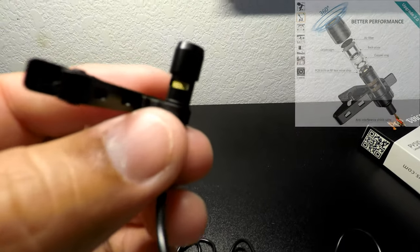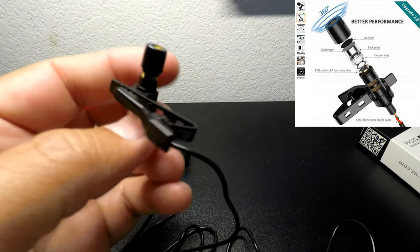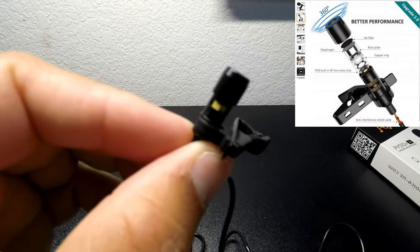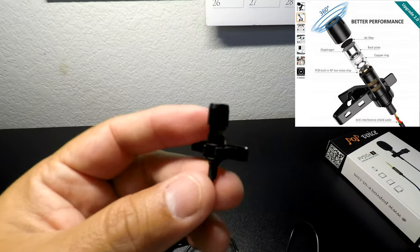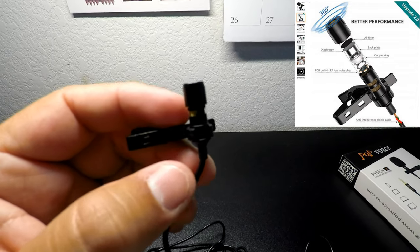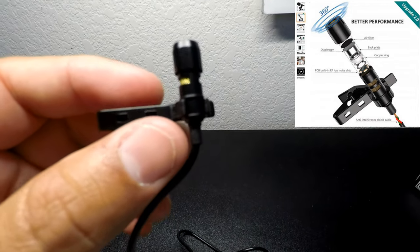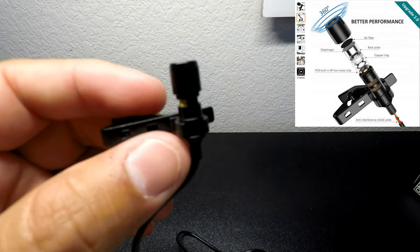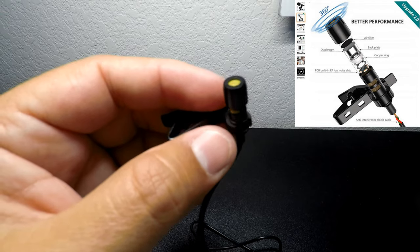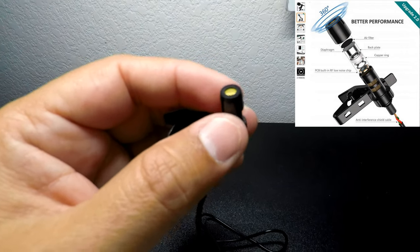This microphone offers 360-degree all-the-way-around sound capture. It also has a better anti-interference shield in the cord, which allows the mic to capture better quality sound, a louder sound, and drown out some of the static and noise. It also has a low noise chip, so it will pick up better sound overall.